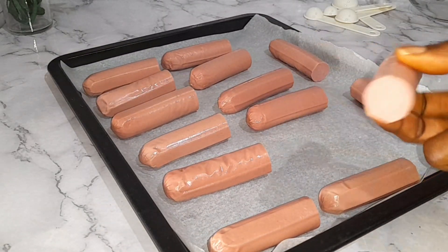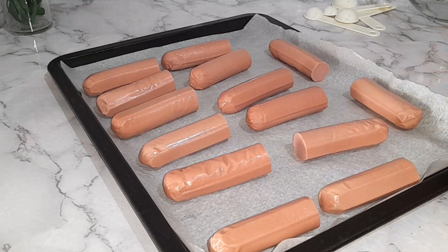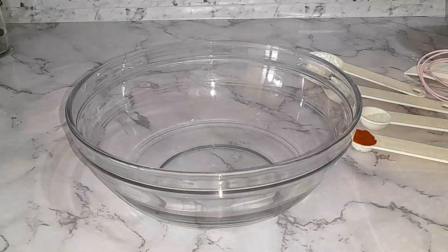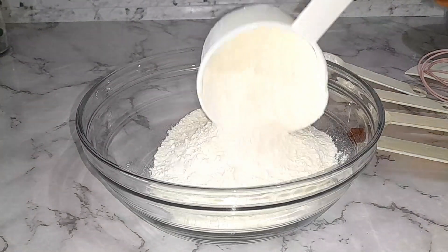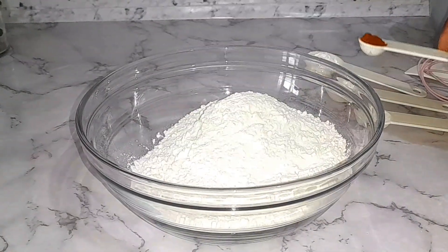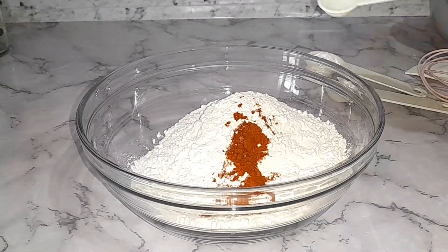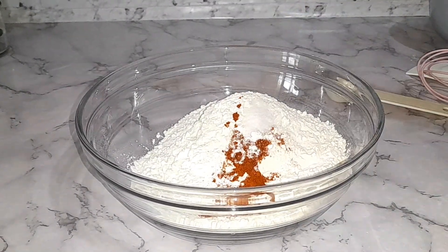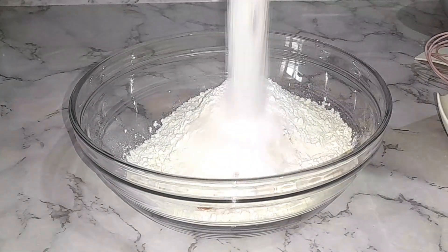I've gone ahead and placed them into my baking tray and I'm going to toast them in the oven for 10 minutes. You can cook your sausages however you want, but it's very important that you cook or toast your sausage. That said, it's fine if you don't — just do it the way you like it.